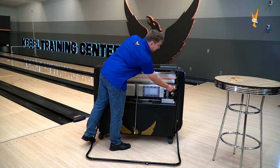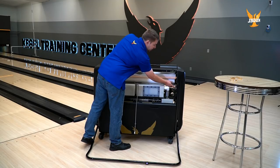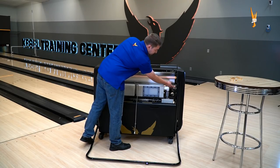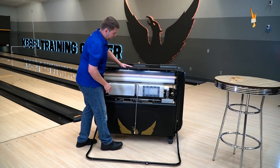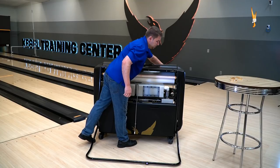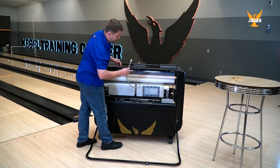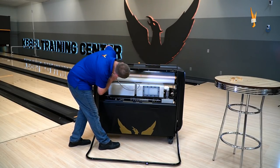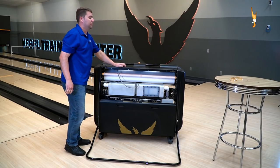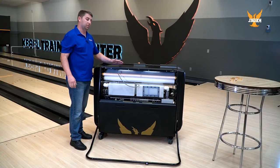Then right here on the 10-pin side of the machine, you have your button here. You can let some more cloth out and then roll up your cloth into the machine. Your new cloth is now installed evenly. Just always remember to put your cleaner tip back in place. This is how you install the cloth when the machine is standing up.